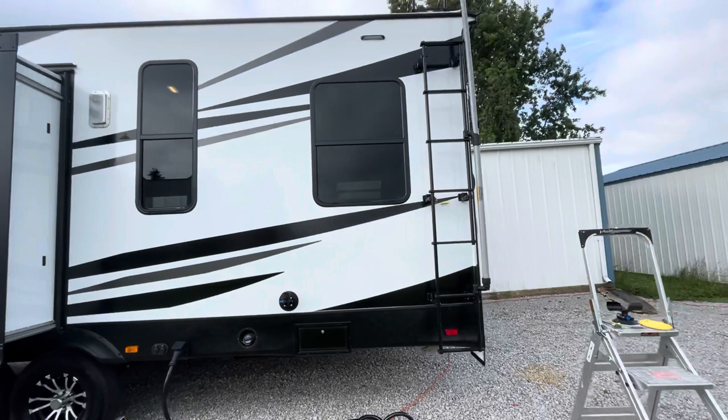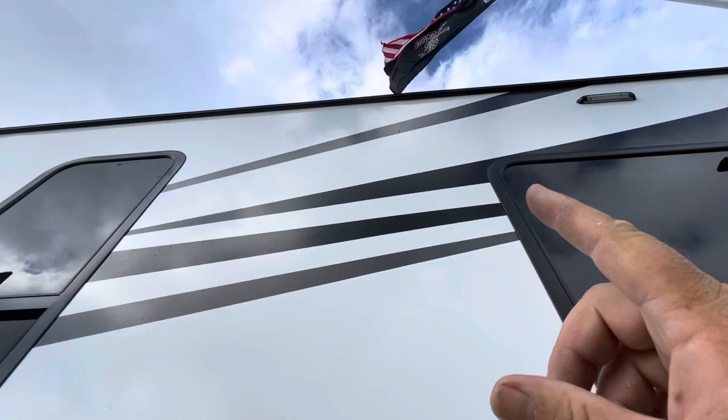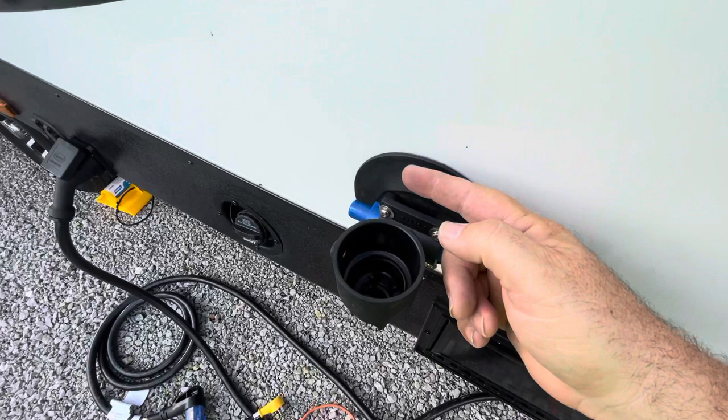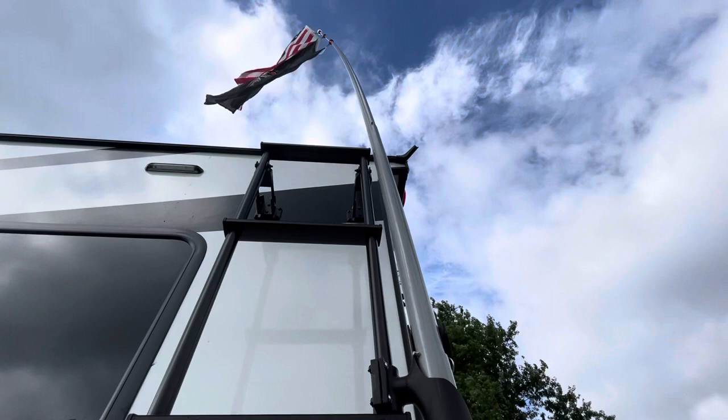The only potential issue is the lip at the top. On the Winnebago the lip was a bit bigger, so in really high wind the pole could hit it. On this camper you can see — we've got about 20 mile per hour winds right now — and it almost hits but doesn't. So 20 mile per hour winds and it's holding great.